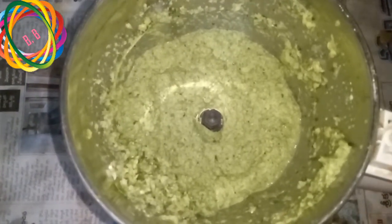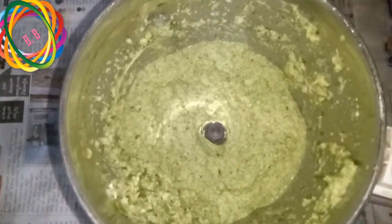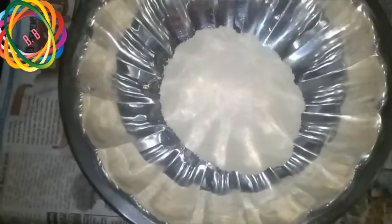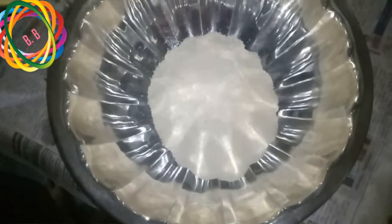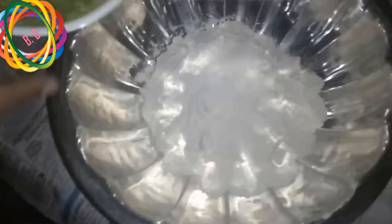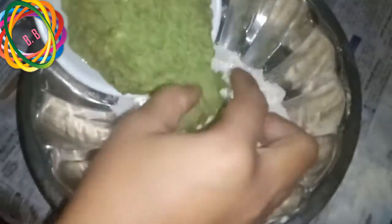I will put this paste in the pan — about half a cup. I will add salt in the pan and cook it with some paste. We are going to cook this in a pan.